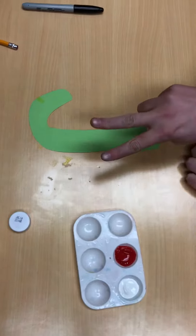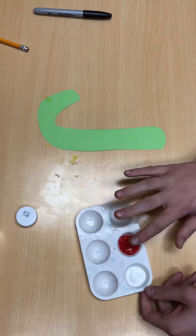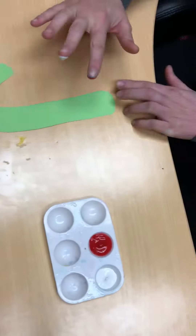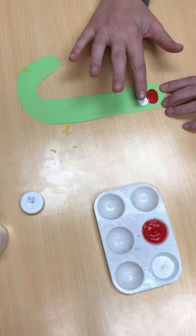Next, you're going to take both of your fingers, and one will go in red paint, one will go in white paint. And you're going to just press on over and over again.